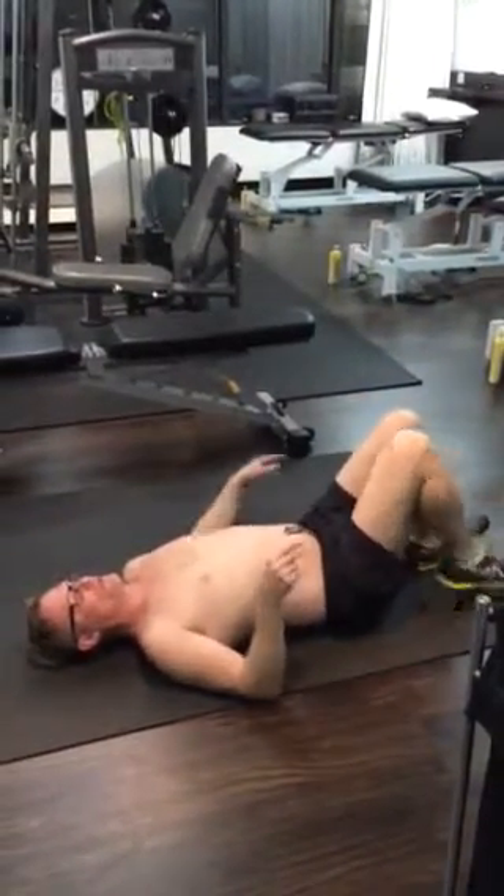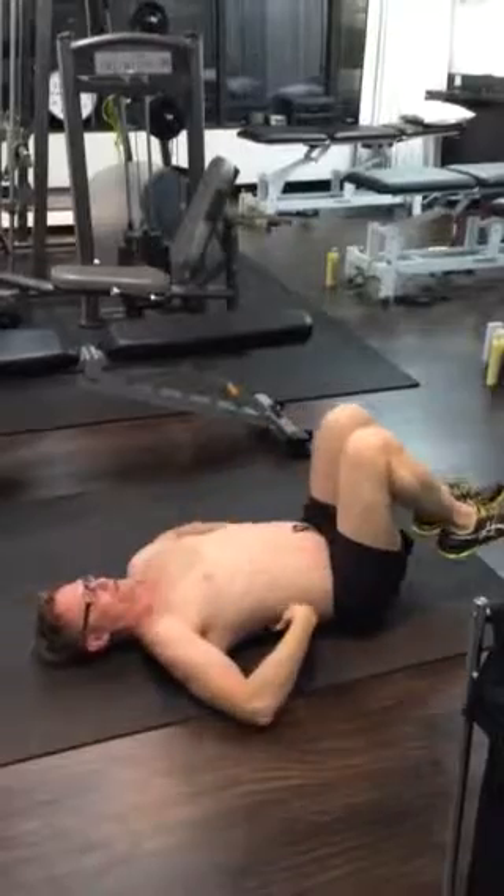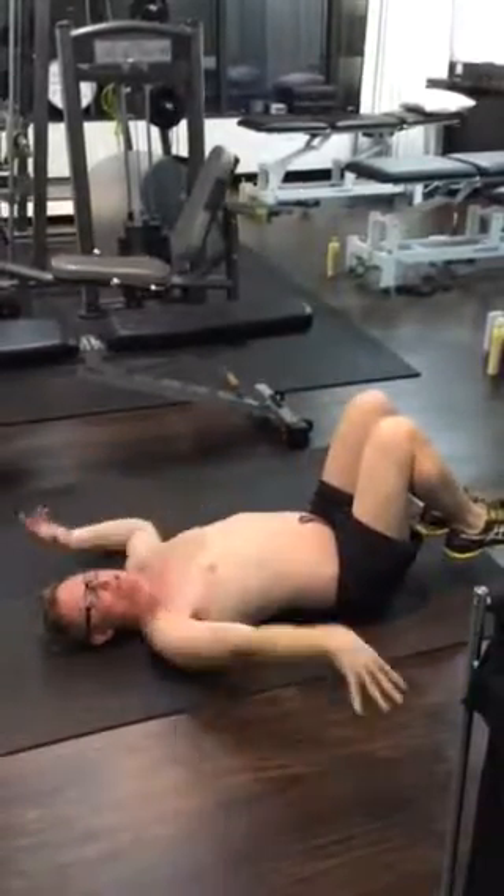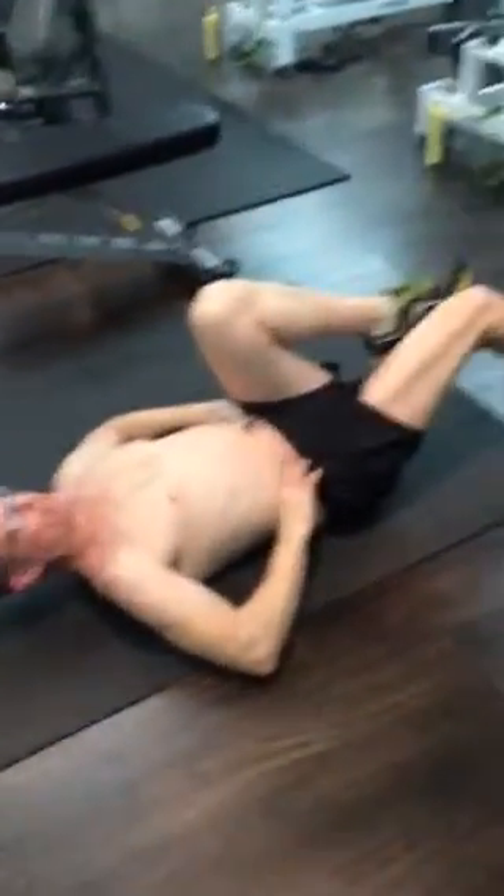Exercise two. On the floor, flatten the lower back so the lower back is not arched. Can you just come down and show me that — that's not arched, so you need to flatten. Pull the testicles up, draw the belly button in. Pull the belly button in, hands on either side. Leg out, breath out. Leg in, breath in.